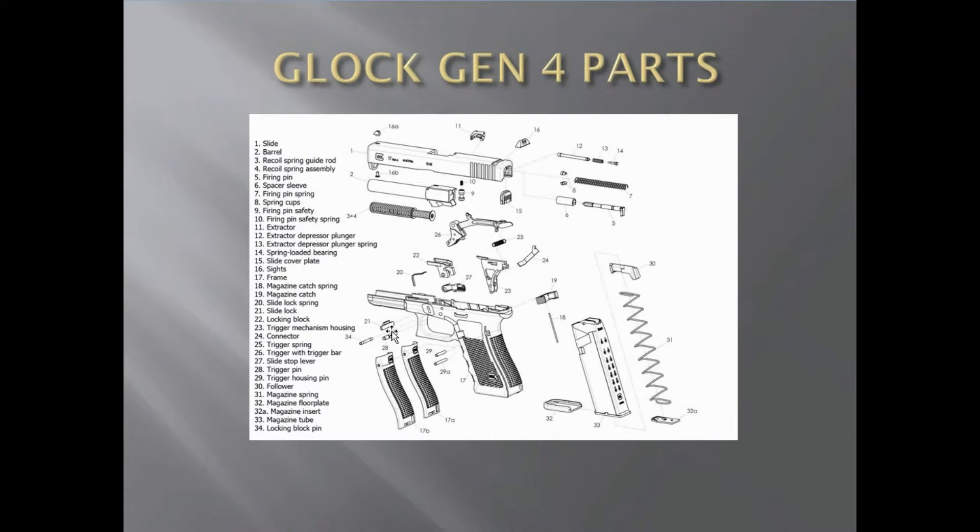Pay particular attention when you're putting the slide lock in — the little slot in it faces up, toward the rear of the gun. If you don't, you will cause a problem. So make sure you put that in the right way. Number 22 is your locking block. Your trigger mechanism housing is number 23.